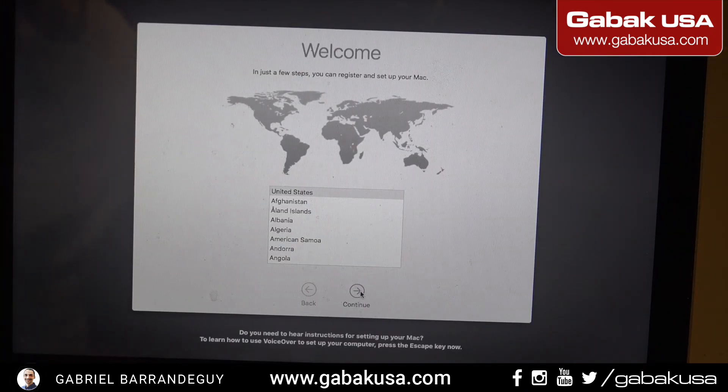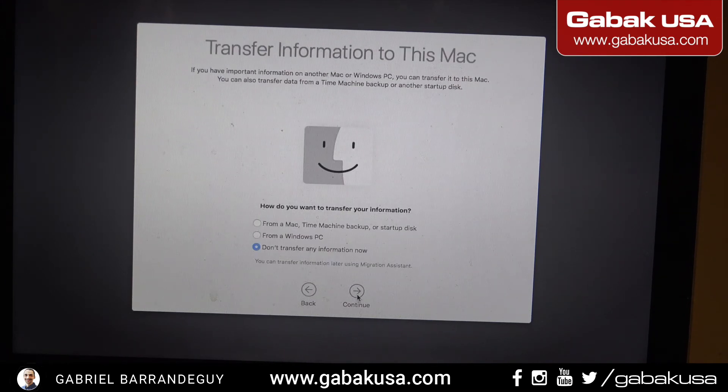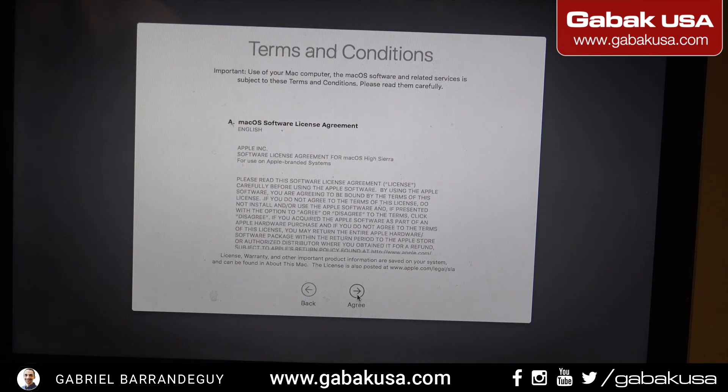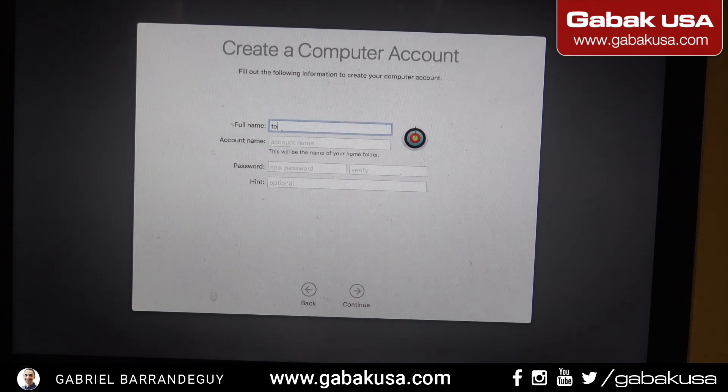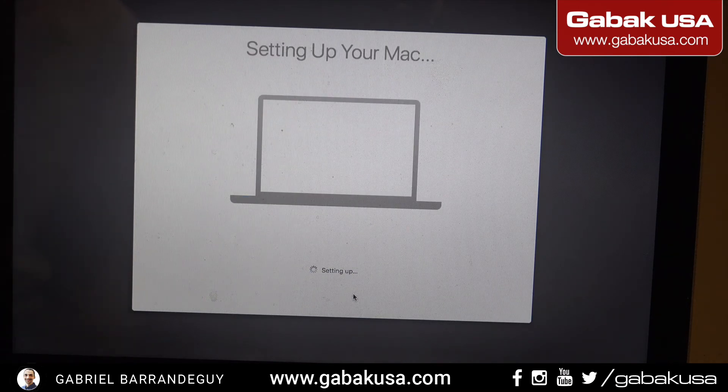Now it's finished loading — continue through everything, check your keyboard, WiFi, and everything. Continue. We don't need to migrate anything. Agree. Now enter the name of the customer. Continue. If it requests a password we can put something simple — the customer can change it later. Continue again and almost done. The only thing remaining will be to put the screws back, and the computer should be ready to go.